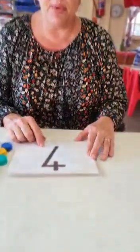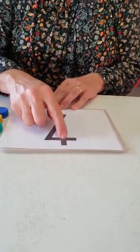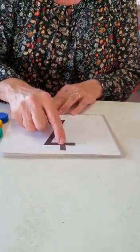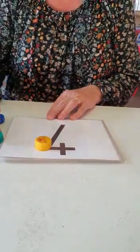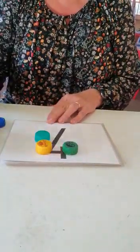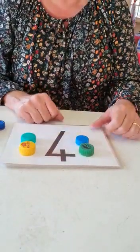All right, let's have a look — this is what you're going to do. What number do we have here? Number four. Remember, start at the top when you write your number four. Let's count: one, two, three, four. Four tokens for number four.